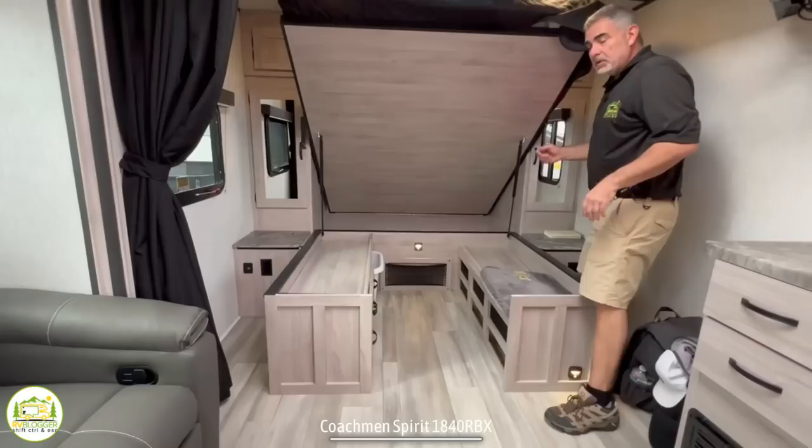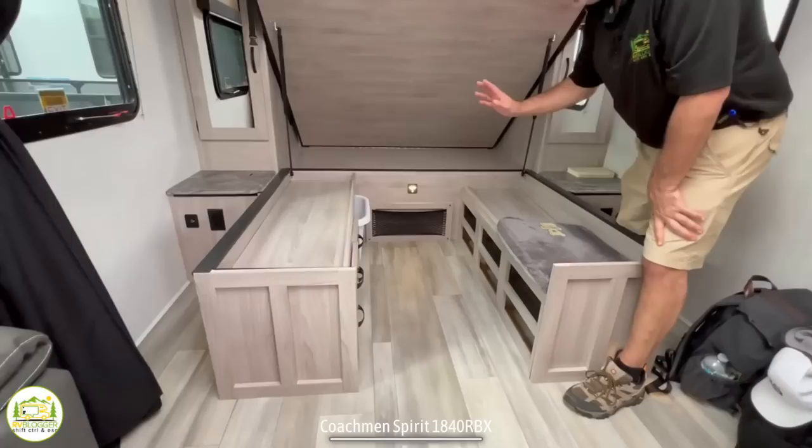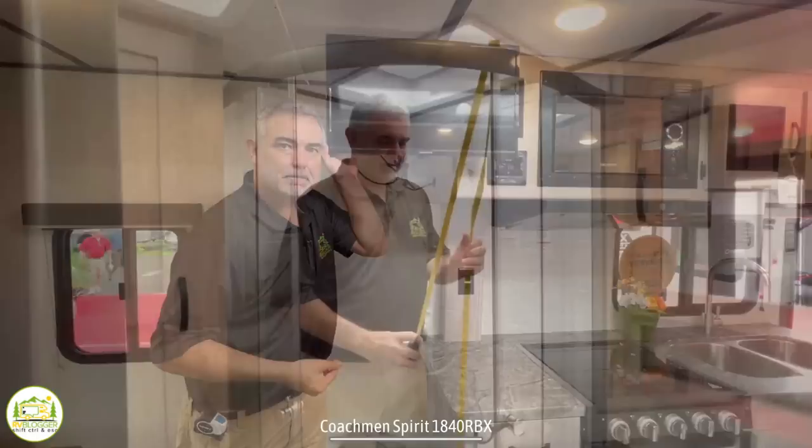Coachman has created this bed lift. Normally underneath a bed it's just a big box for blankets and pillows, but Coachman went a step further — they created nice pull-out drawers, open storage with cargo netting to hold things in place, and even a spot for your laundry basket. The TV location is in a really great spot because you can see it while laying in bed at night, or simply swivel it around to the perfect position to see from the couch as well.